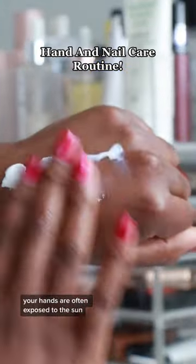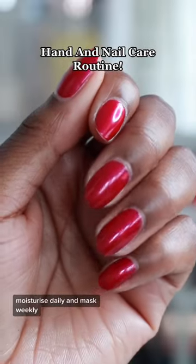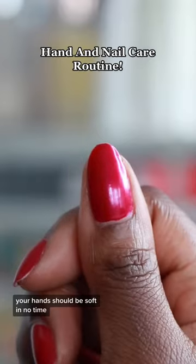Just like your face, your hands are often exposed to the sun, so you want to protect them with some sunscreen. Moisturize daily and mask weekly — your hands should be soft in no time.